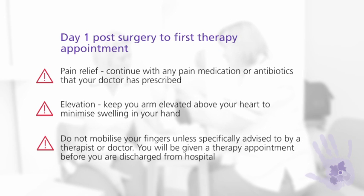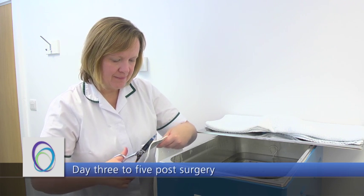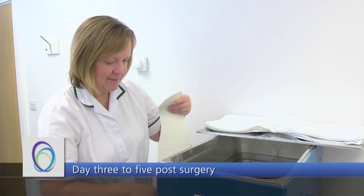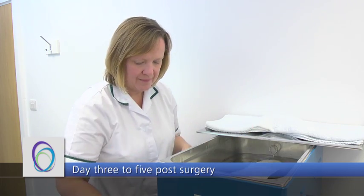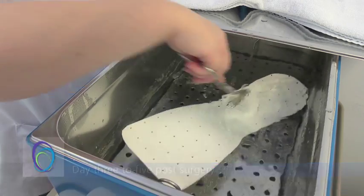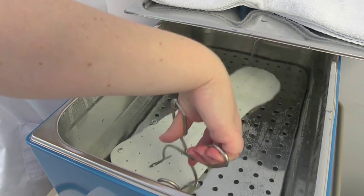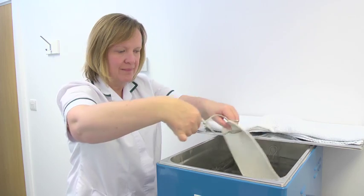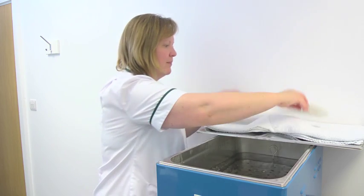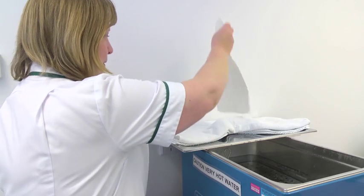You will be given a therapy appointment before you are discharged from hospital where you will discuss exercises to help with your recovery. Your splint will be made from a thermoplastic material that goes soft when put in hot water and then hardens as it cools down to take the correct shape. This splint will protect the injured tendon. The splint stops the fingers straightening — if you straighten your fingers you may break or rupture the tendon. You should wear your splint for 6 weeks to allow your tendon to heal.